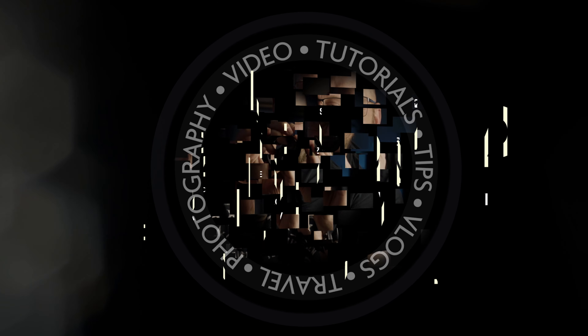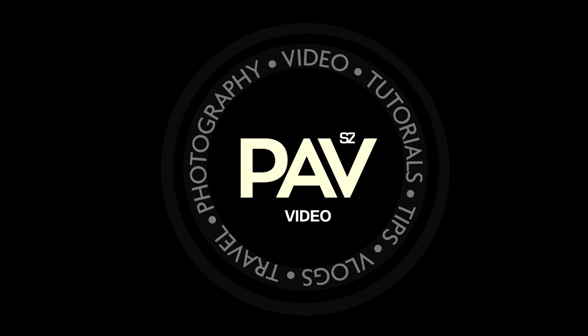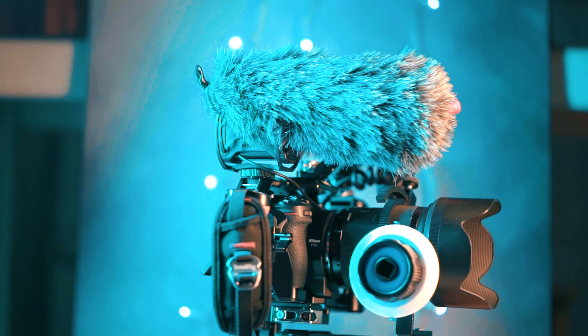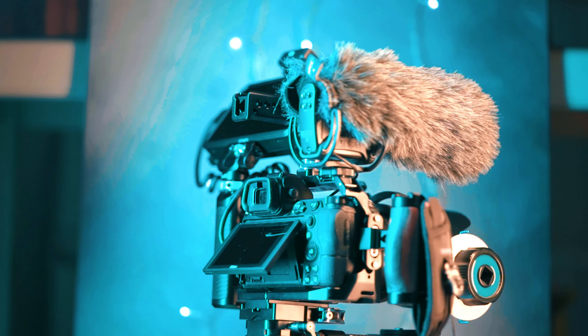In this video I am talking about this Nikon Z6 video rig. This is my personal Nikon Z6 rig. I've been using Sony cameras for filming and Nikon cameras for photography for a while, but since I bought this Nikon Z6 earlier this year I started filming more and more with it, so I've decided to give it this treatment.